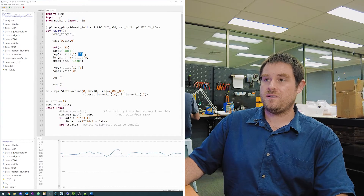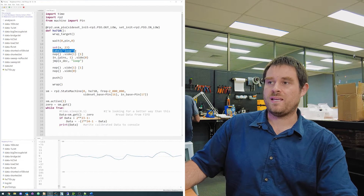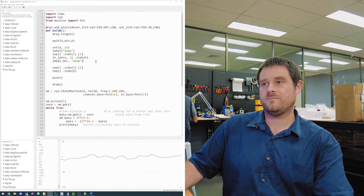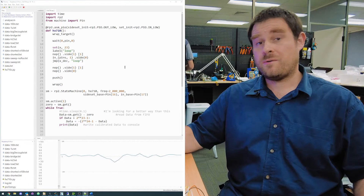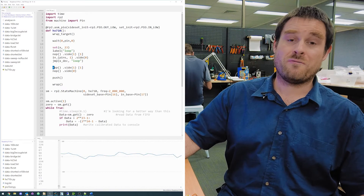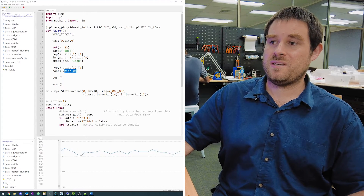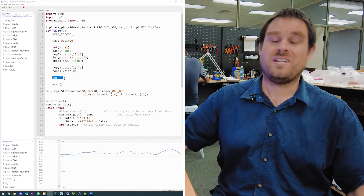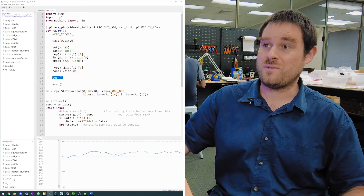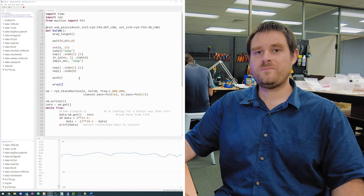We have a rising edge where a delay of one stretches it slightly, then a falling edge where we read in our bit, then a jump instruction that loops back if variable X has not yet become zero — so we're reading a single pin 24 times. After clocking out our 24 clock edges and reading in our 24 bits, we send out one more pulse to tell the ADC we're sampling at 10 hertz. A push instruction then takes the 24 bits and puts them into the output FIFO buffer.